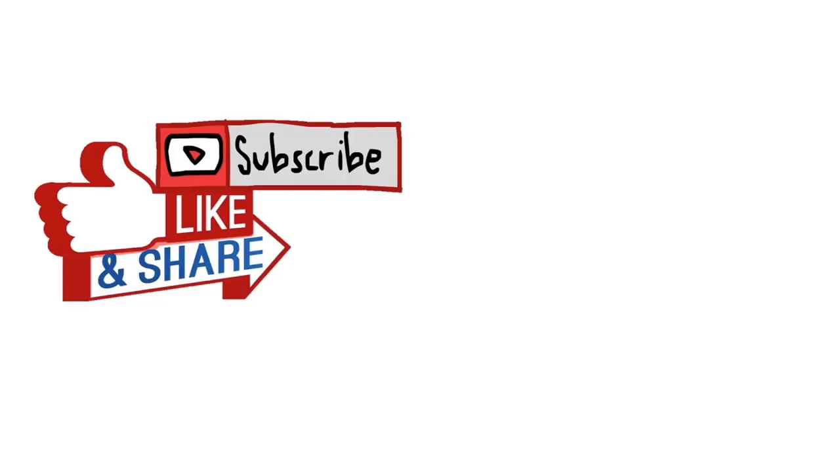Hope you found this video helpful and leave a comment below if you need additional help.